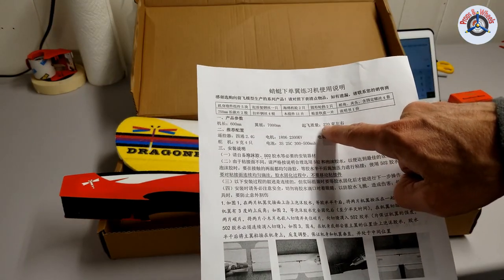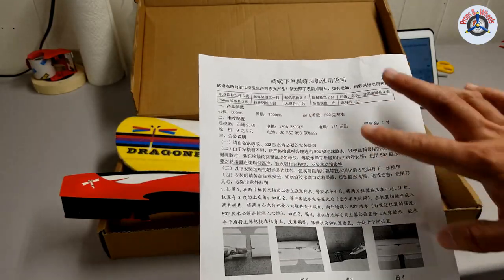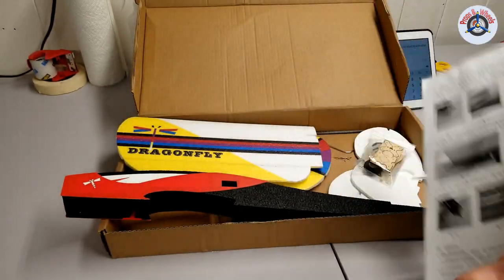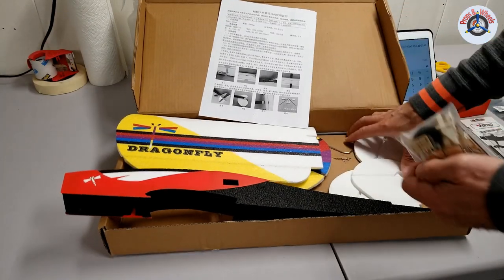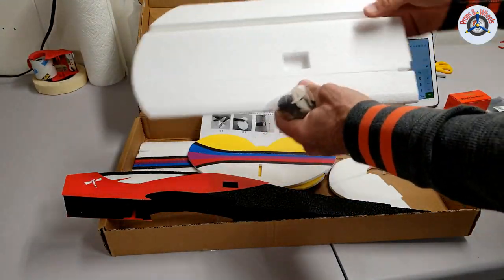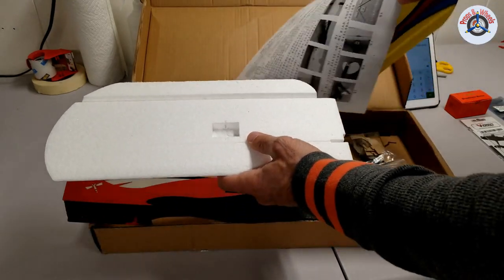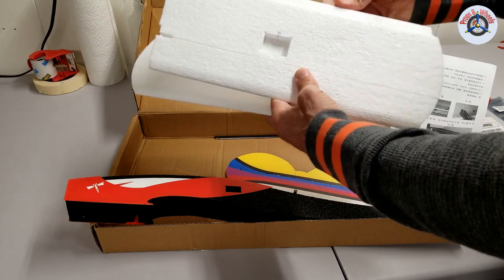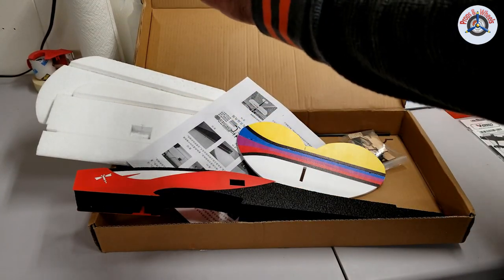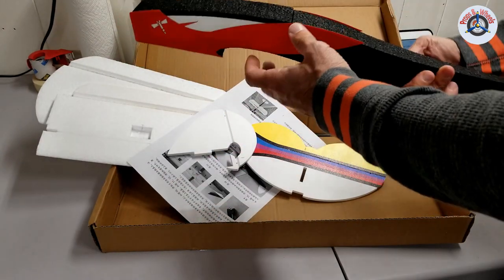I'm glad they use English numerals, so I can make out the battery size, motor size, and all that. They also included pictures, which will help me decipher what I need to do. Even without the instructions, it's pretty straightforward with the low part count. The hinges are foam hinges. This is a four-channel airplane — you need four servos: two aileron servos, one per wing, one for the elevator, and one for the rudder. The last channel is for the motor.